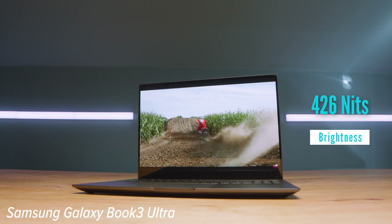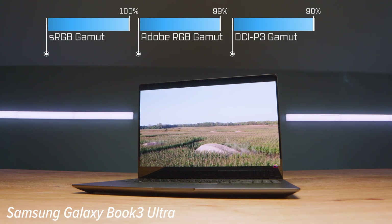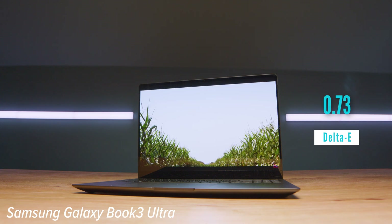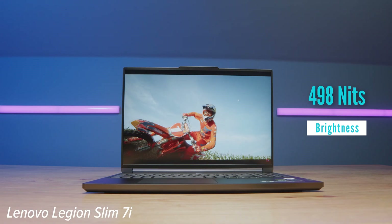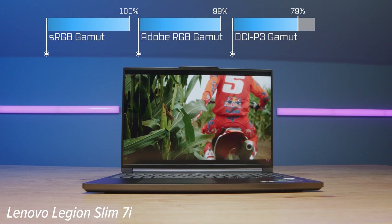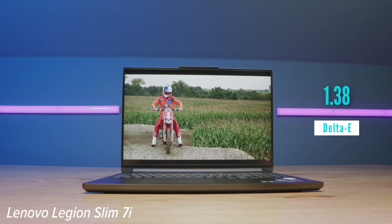The screens are one area that really set these two laptops apart. The Slim 7i has a 2560x1600 IPS display, while the Galaxy Book 3 Ultra has a 3K AMOLED display. The Slim 7i screen is brighter, but the Galaxy Book 3 Ultra has better color accuracy and a wider color gamut range. It really comes down to preference — a brighter, more affordable display versus crisp color accuracy on the OLED.